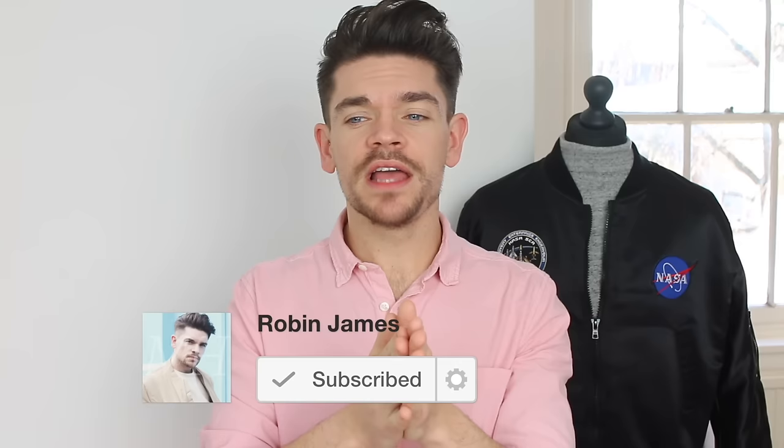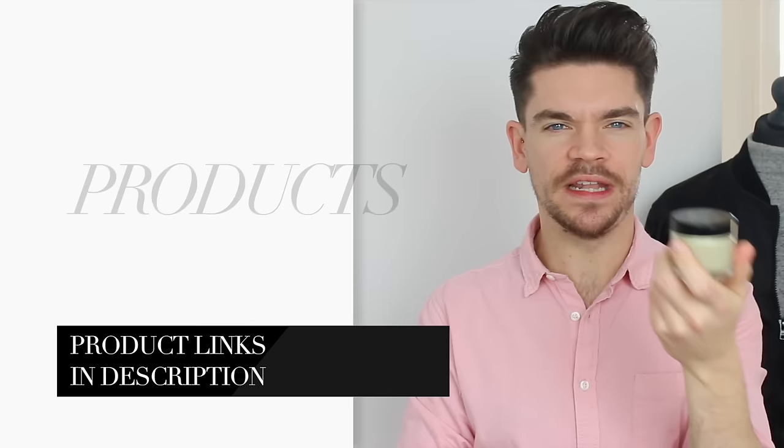And then finally, the verdict. If you haven't pressed subscribe yet, you're very welcome to — it means you'll get a notification as soon as I upload, which is twice a week. So here we go: Baxter of California versus Damon Barber. Both products are called clay pomades. Baxter of California is a US brand created in 1965 by Finley Baxter.